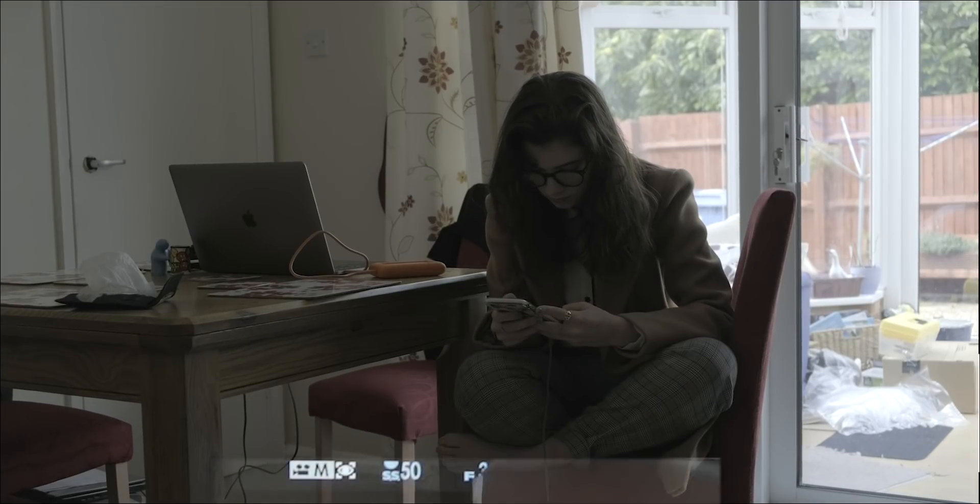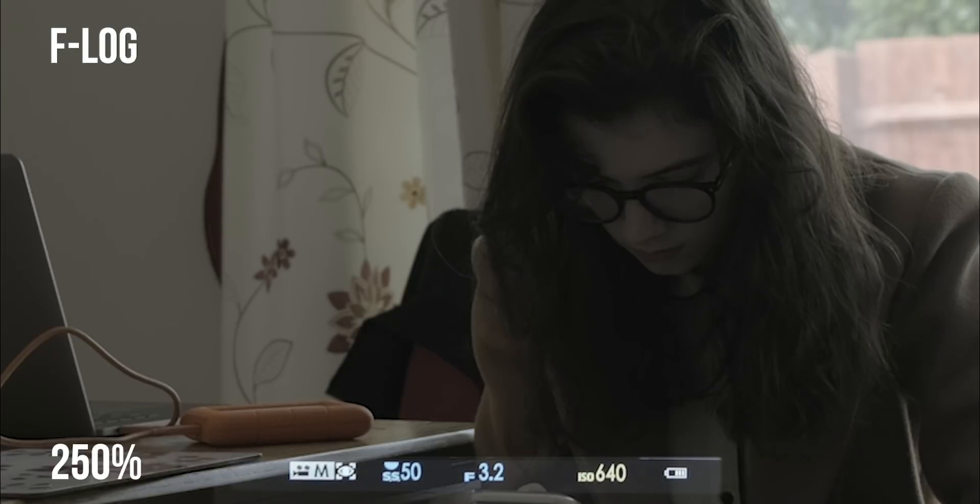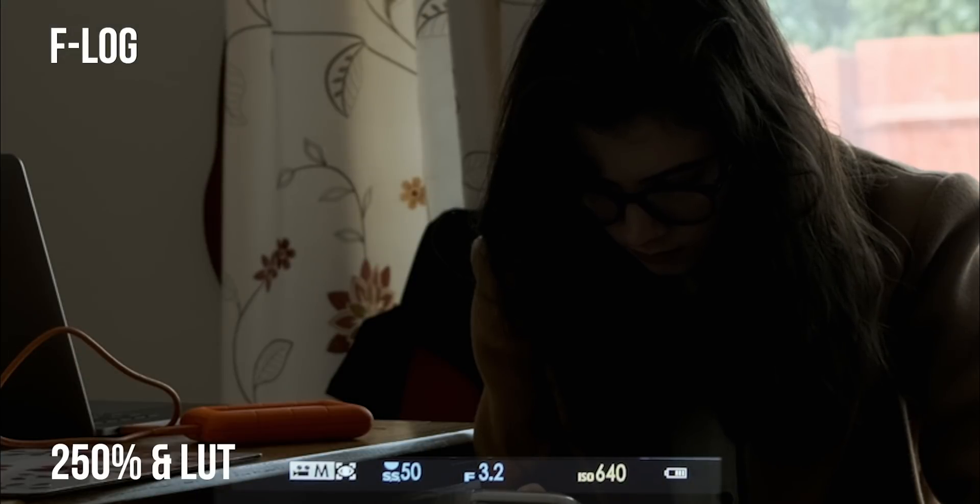Starting off with F-log at 640 ISO, then we're going to keep punching in at 250% crop, and then we'll boost the exposure as well so you can see what that looks like. Obviously those shadows are going to come down quite a lot. Now 1000 ISO...